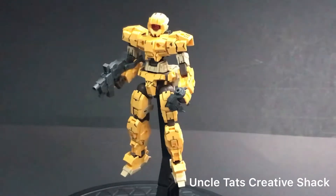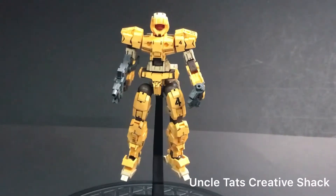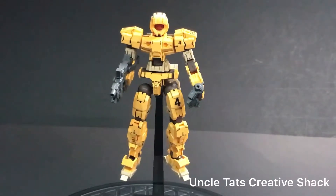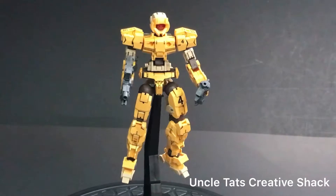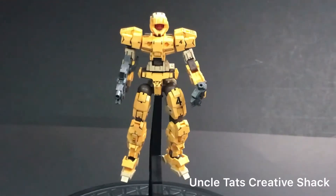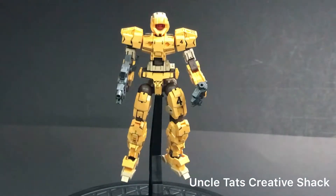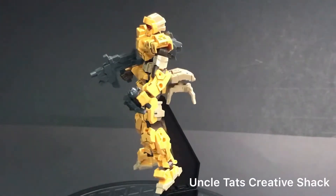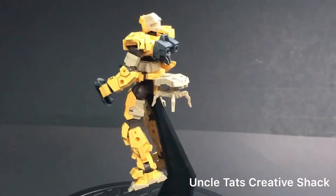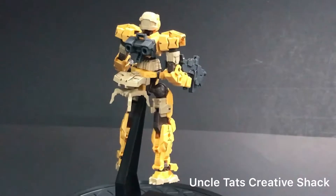Straight out of the box, this is how it is. I didn't do any painting — I just did a little bit of black washing here and there to highlight some of the pieces, like in the legs, shoulders, and arms. You'll notice there is a number four on his thigh as well as on the shoulder. This set comes with a set of stickers, and they're actually really good — they're clear-backed stickers, so when they go on you really don't notice where they've been applied, especially on lighter plastic.